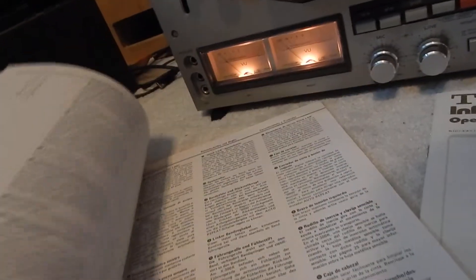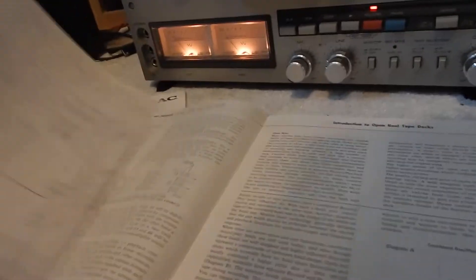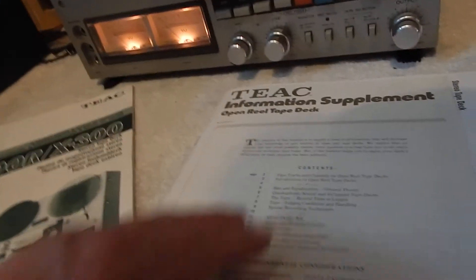Going through here a little bit — very nice, heavy manual. You're going to receive a very nice manual here on it. The supplement shows you, and it also looks like it has your complete schematics in here too. Nice pull-out open sheet of your schematics — that's always handy to have.